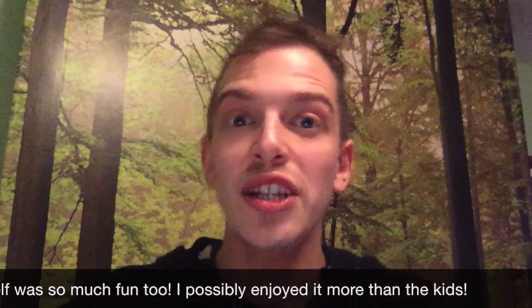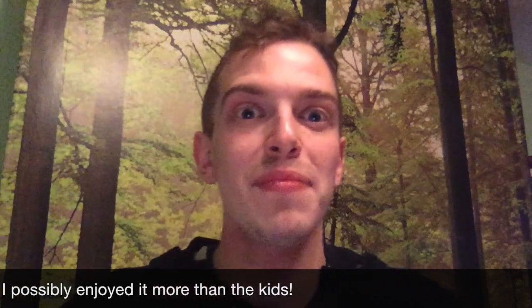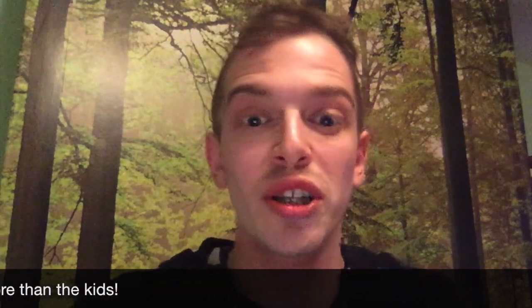My friends told me that I should go for it and they think that I'd be great on TV, and it's something I've always really wanted to do and I would just love working with kids on TV. I just think it would be something that I would really enjoy.